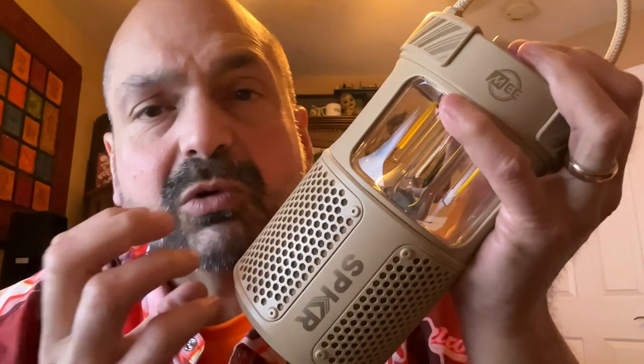The highs were so crisp, and the mids were so well represented, and the bass was vibrating my hand. I was listening to James Taylor's 'Fire and Rain,' and I seriously heard things on this speaker that I haven't heard from any other device. That double bass was delicious.